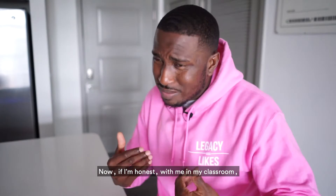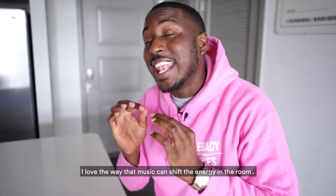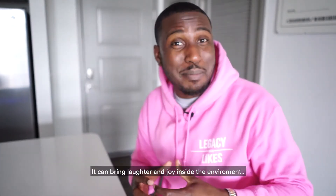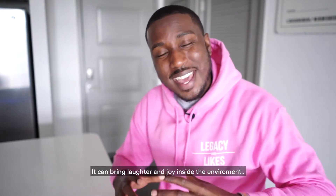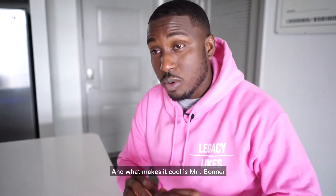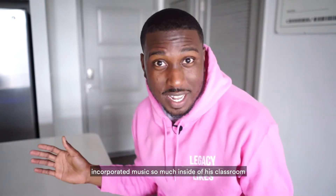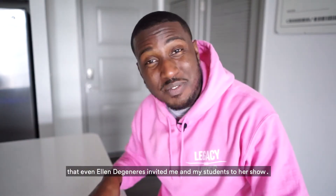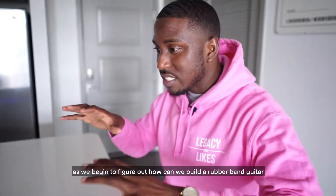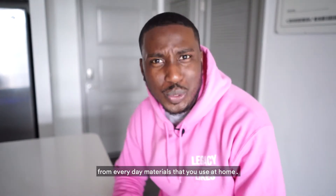In my classroom, music is a must whether it is in person or online. I love the way that music can shift the energy in the room — it can tug at your emotions, bring laughter and joy. Mr. Bonner incorporated music so much that even Ellen DeGeneres invited me and my students to her show. Today we're going to figure out how to build a rubber band guitar from everyday materials you have at home.